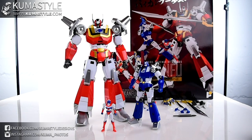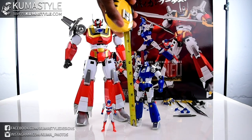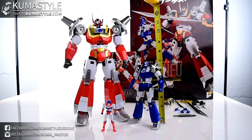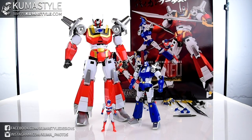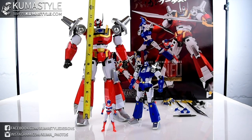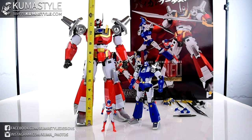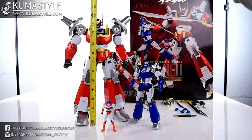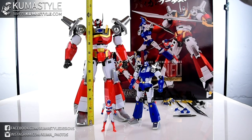Romstoll himself is about three inches. Kenryu is about six and three quarters, right under seven inches. And standing up with By Kon Fu to the top of the antenna, I've got about twelve and a half inches.